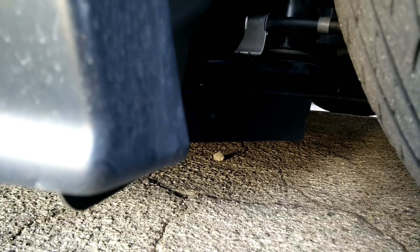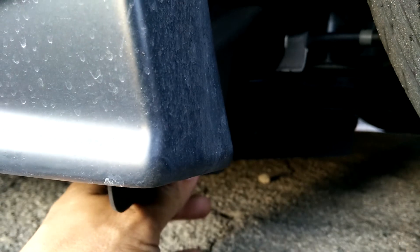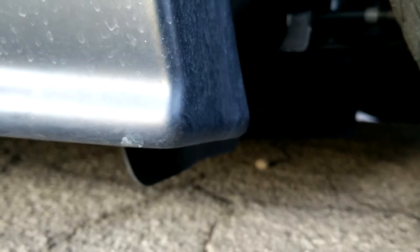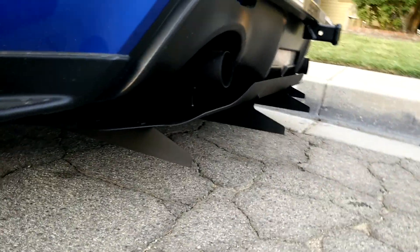By far the most difficult part of getting this installed is right here — that's your e-brake cable mount. When you install the front underbody panels, they bolt into the stock e-brake cable mount with a bolt that passes through a large spacer. That took me a long time to get aligned — it was kind of a bear. Once I figured out how to do it without a third hand, the other side went in in like five minutes, but this side probably took me about 30 minutes.